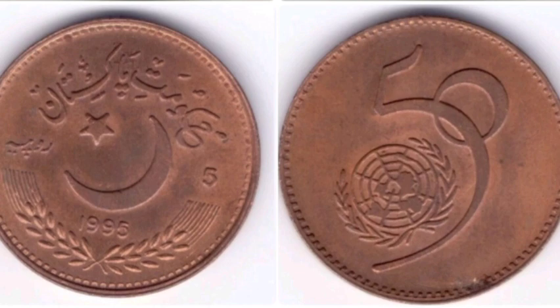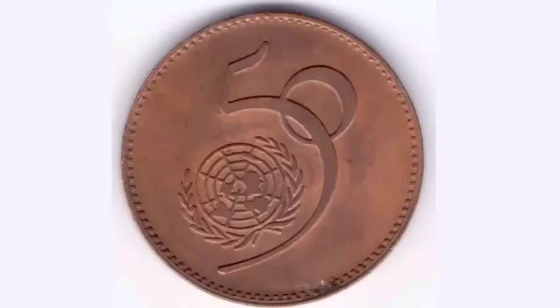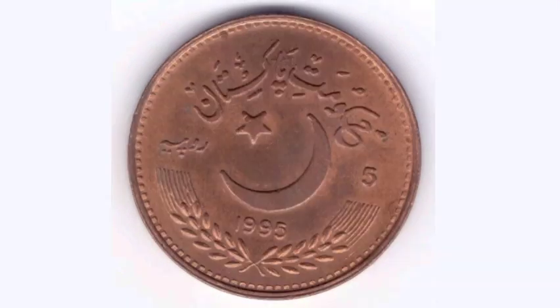Hi guys, Dan's Dollars here. Today we're going to do a review and evaluation of the Pakistan 5 Rupee coin, 1995, celebrating the 50th year anniversary of the UN.